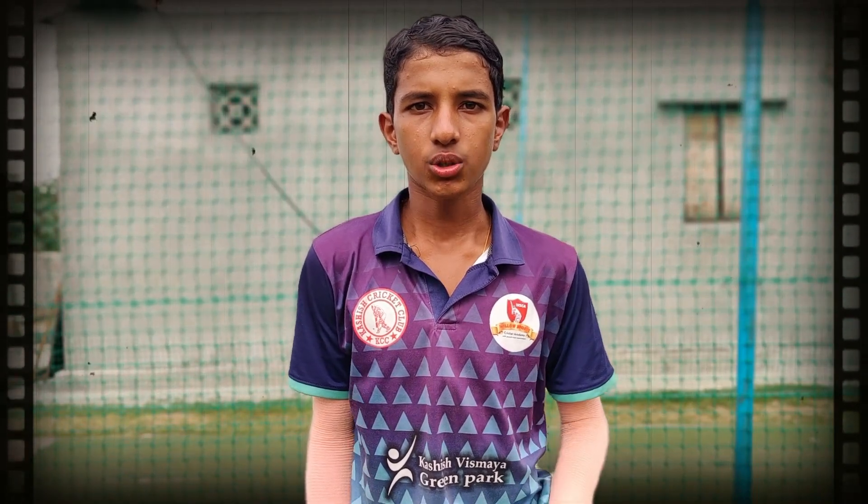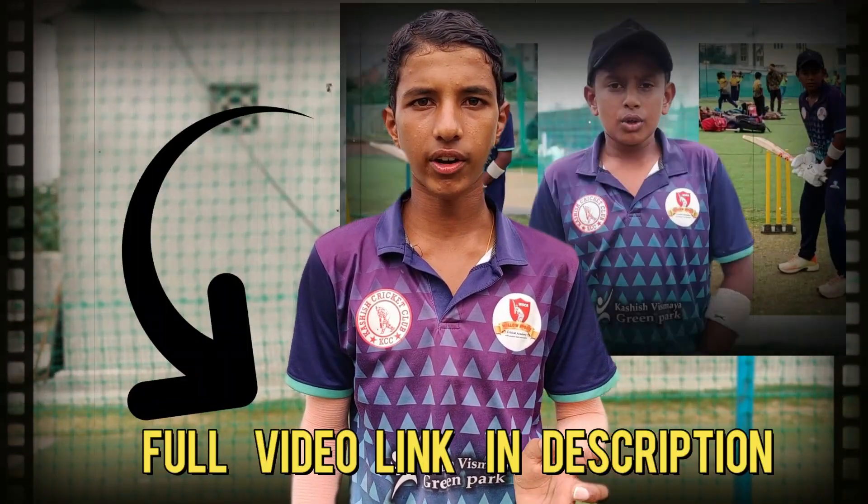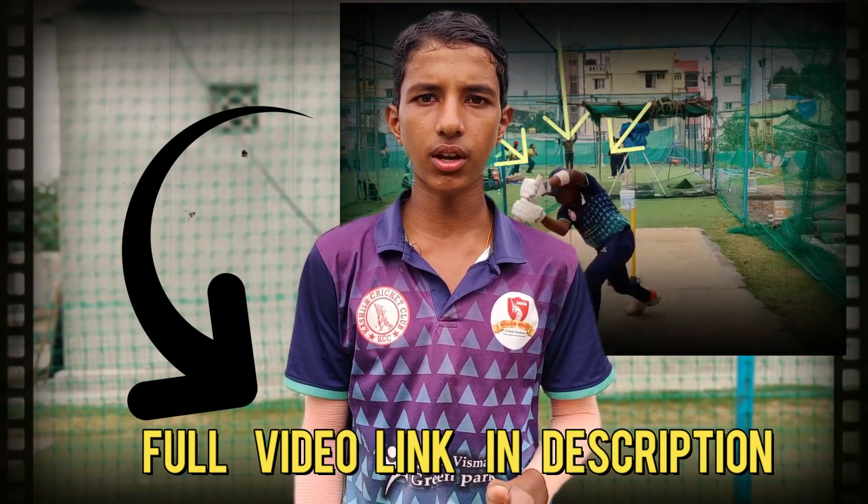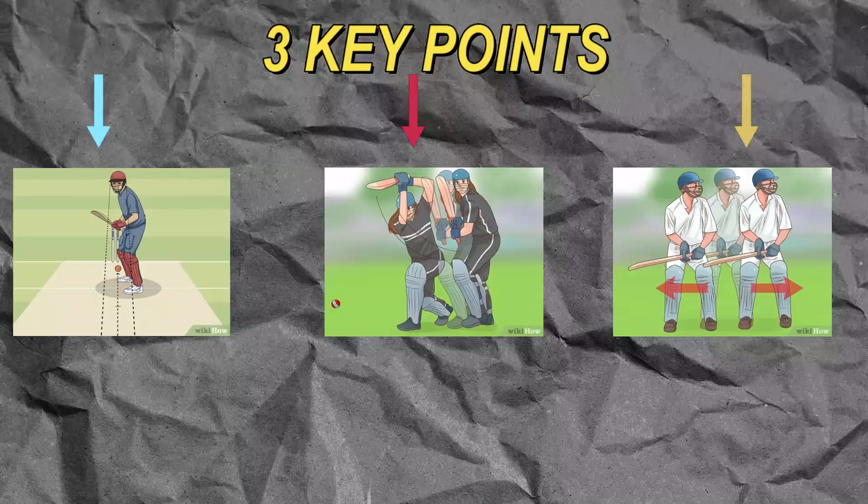Friends, we have to judge the first step — we have to judge the video in the description box. In this video, we will help you to make a short selection. Friends, the second point is short selection.